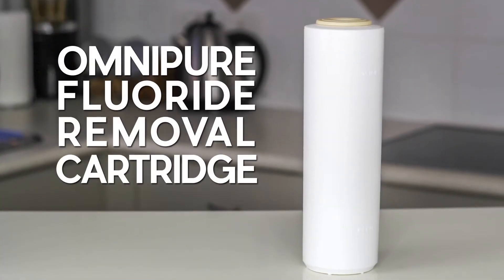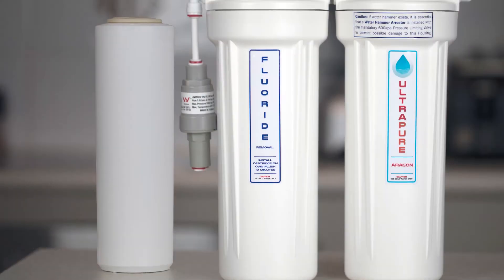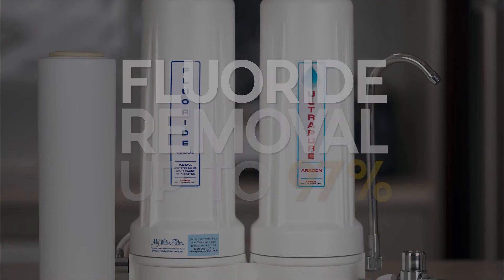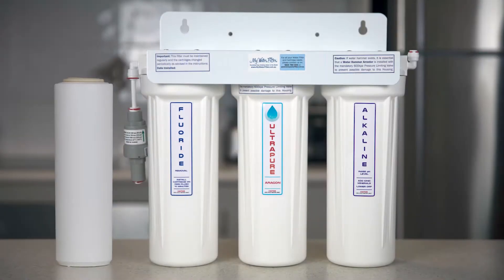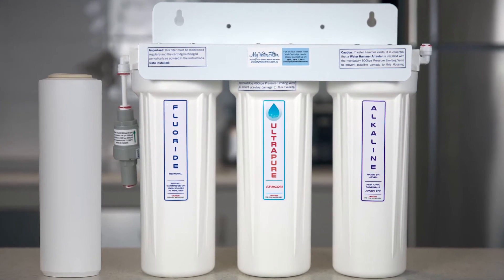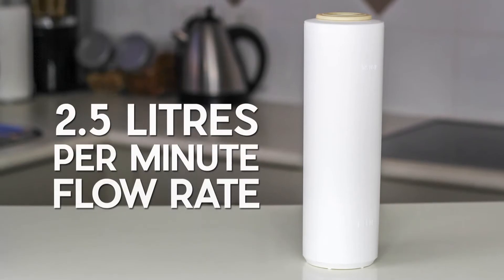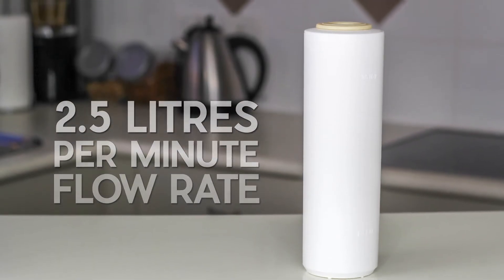If you already have a water filter and you want to upgrade the cartridge to have a dedicated fluoride removal cartridge, you will find it on this page as well. The best dedicated fluoride removal cartridge is manufactured in the USA by the OmniPure company, and this cartridge has been tested many times — even by some of our customers — and it does remove up to around 97% of the fluoride. Again, the slower the water passes through these cartridges the more fluoride will be removed. These 9 inch or 10 inch fluoride removal cartridges are rated around 2.5 litres per minute flow rate — just select the right size and you're good to go.